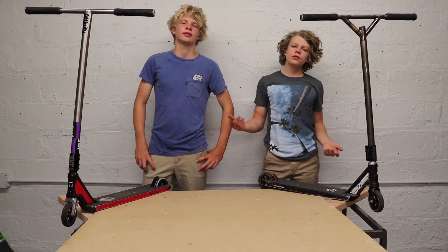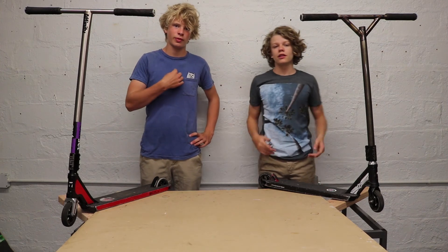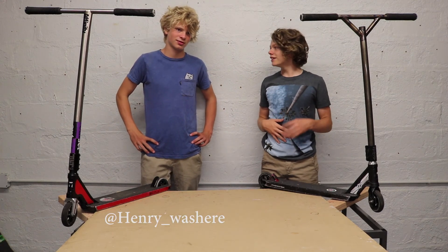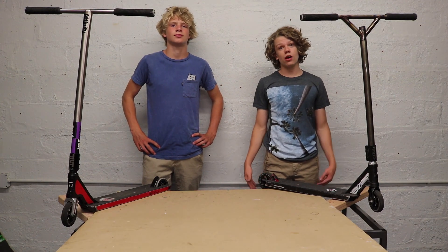Alright guys, this is our scooter checks 2017 — Woodward. Like, share, subscribe, do all the good stuff. Follow me on Instagram at Henry underscore was here. My Instagram never changes because I'm not an idiot — it's just my name. Nick Lindsey Abear, same as my YouTube, no spaces, no hyphens. We'll catch you guys in the next one. Peace out.